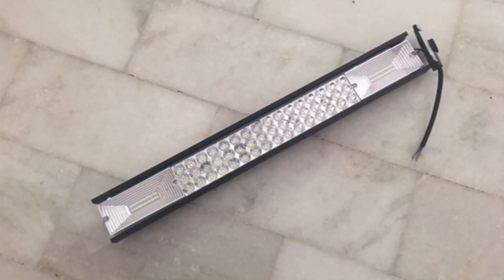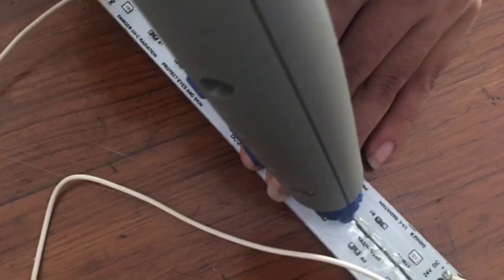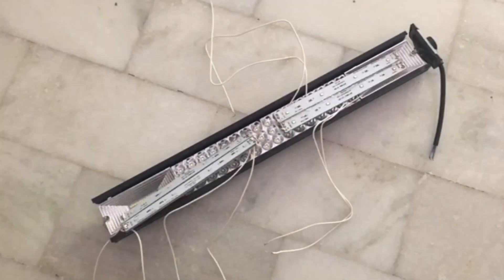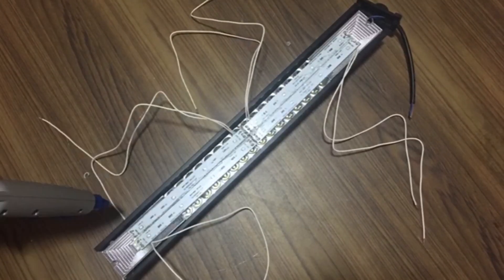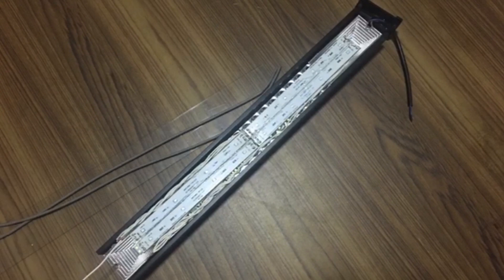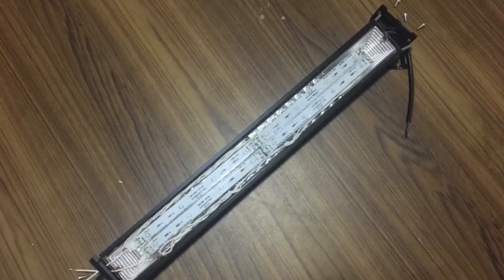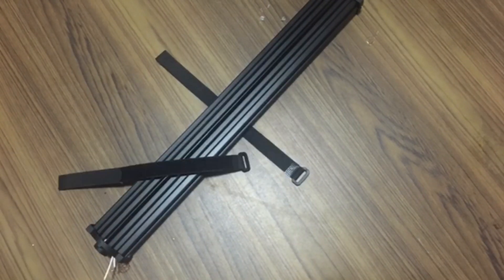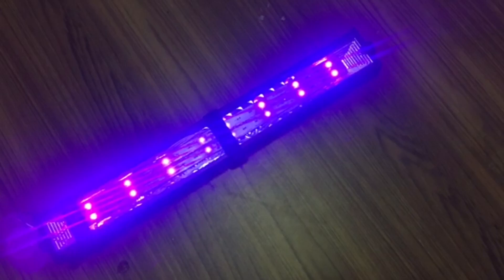First, we take the aluminum chassis and remove the glass. Then we take UV LED strips which we hot glue together — we need exactly two pairs. We put them into the chassis and secure them down with hot glue, then wind up the wires and neatly put them back into the chassis. We put the glass and ceiling back on, seal the chassis back up, put the hand strap on, and secure the lithium-ion battery to it — and we're done.